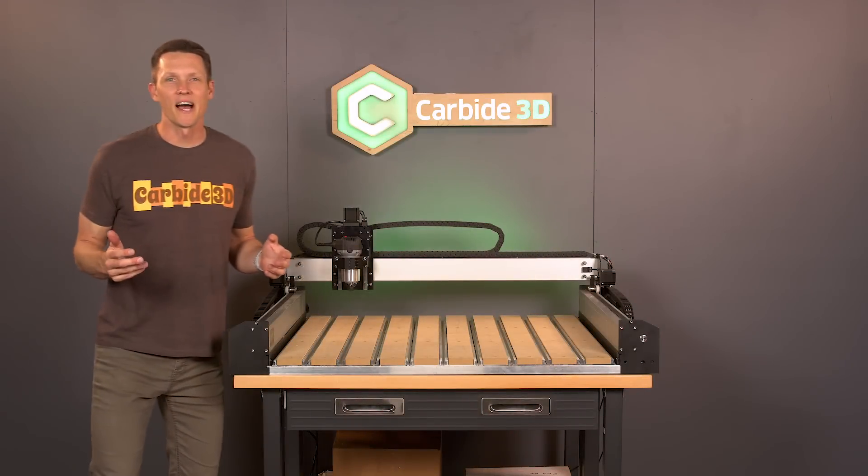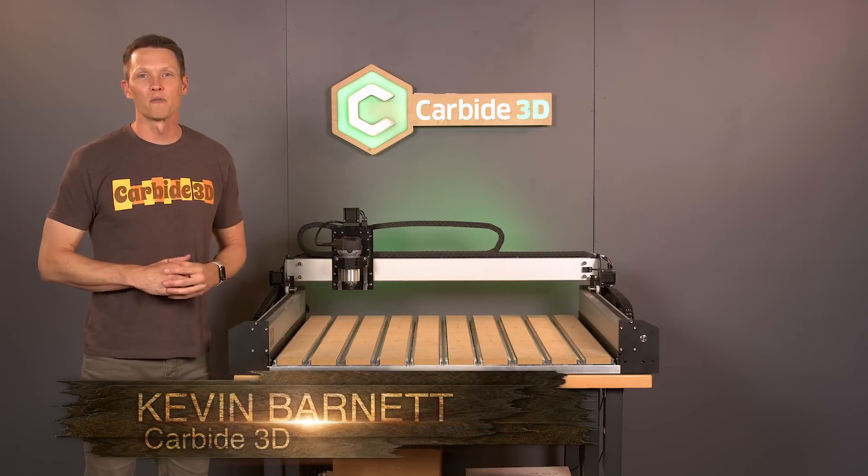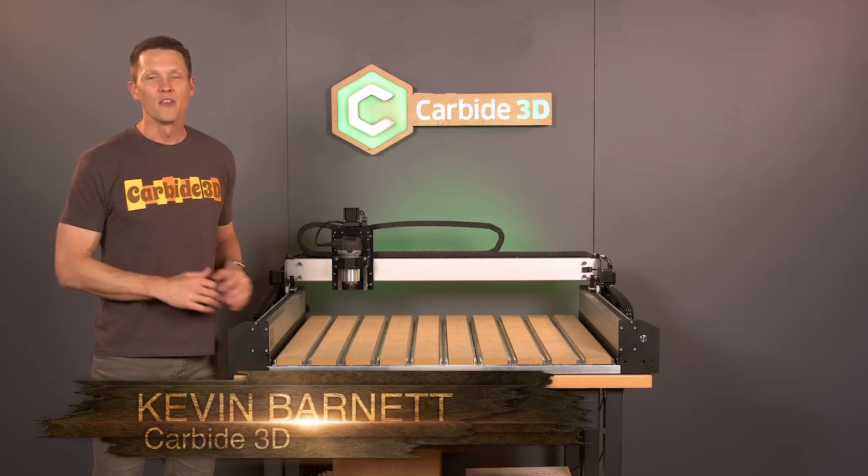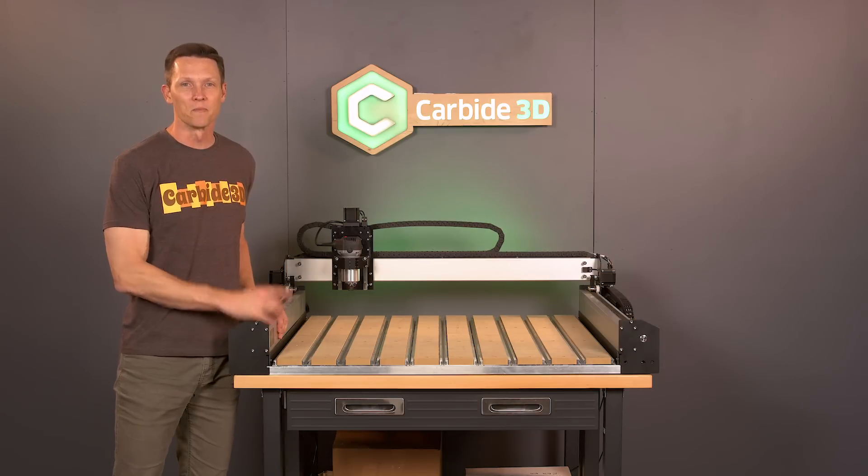The maker's garage has gone in-house. We give you another offering from Carbide 3D, the industry leader in benchtop CNC. The Shapeoko 4 CNC router is here.